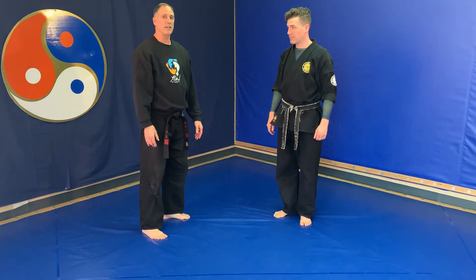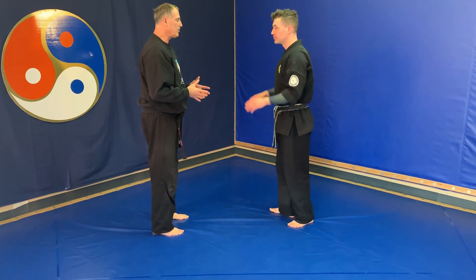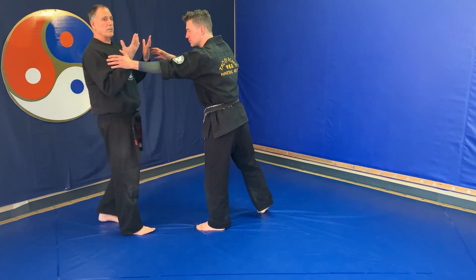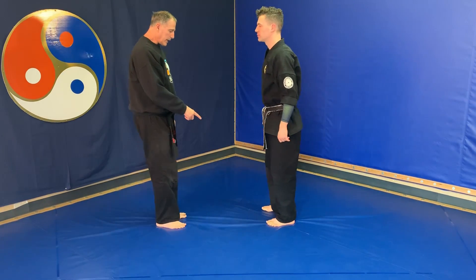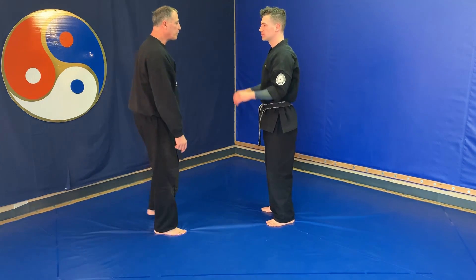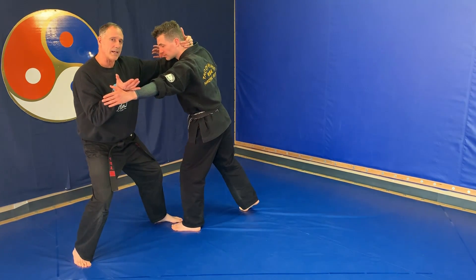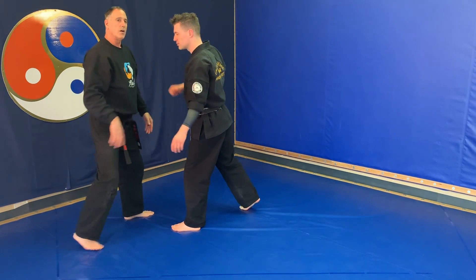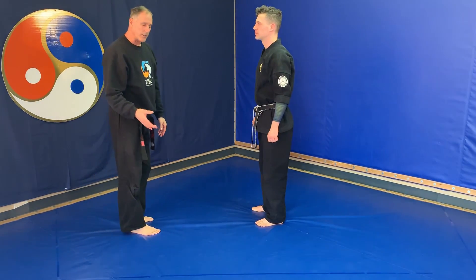Now Instructor Ian is going to come at me, and this time I could do a flower block, but for some reason I don't want to stay right in front. If he's bigger than me, he might just pull me over. So I'm going to be exiting on a reverse V-step as I do this block. From here, I can control the back of the head, come in with a multitude of strikes, or set myself up for a joint lock.